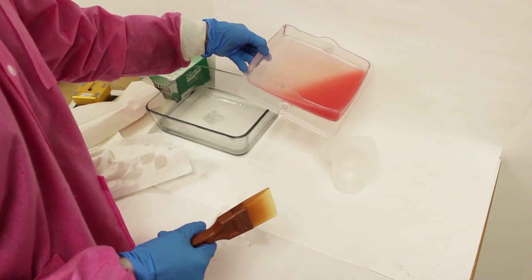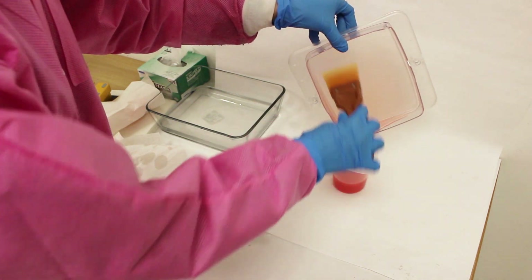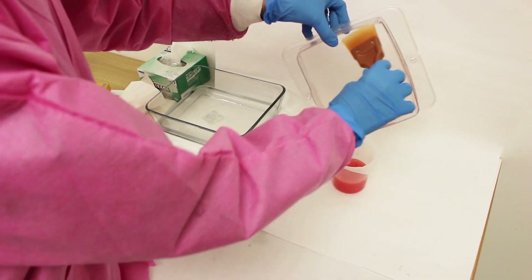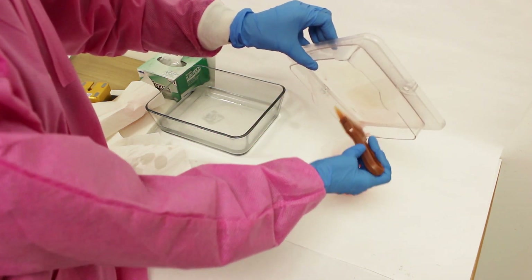Place the excess denture base and tooth material into containers that block out light so they can be reused for another print. The material can be reused two to three times before disposing. It's recommended to filter the material to remove any polymerized residues that may be in the liquid prior to storing and cleaning the resin tank with IPA.